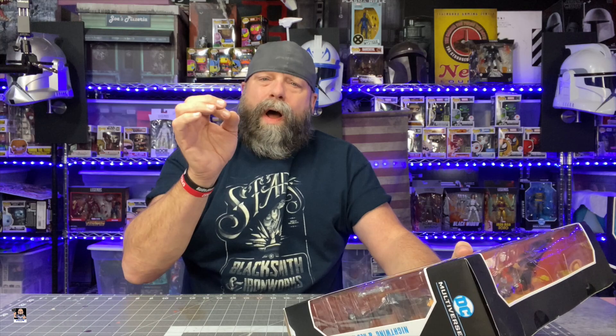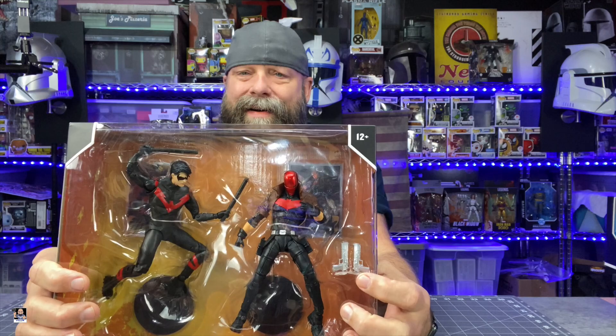One thing I want to point out before we get it out of the box — the pistols here are not molded in the holsters, which I'm very happy with. Let me get this out of the box and we'll get the review started and talk about these figures more in depth.